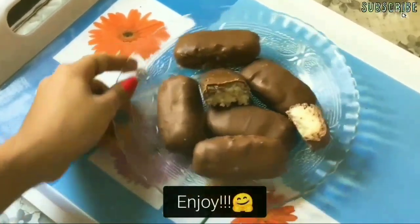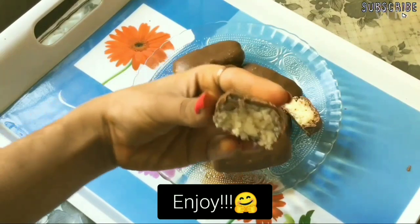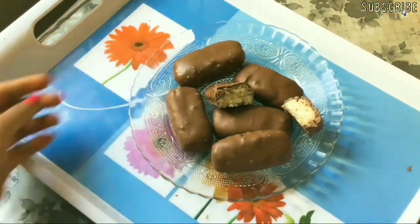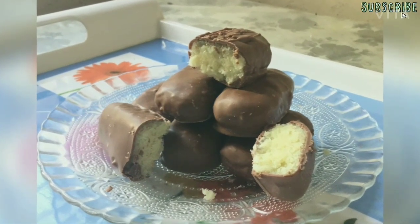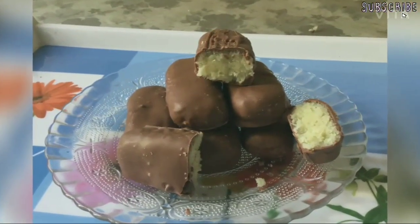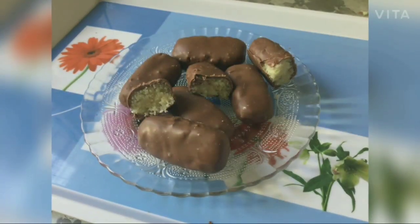So guys, wasn't it a very easy and tasty recipe? Do try it out and let me know in the comments if you liked it. Hit that like button and subscribe if you haven't yet. Bye and have a great day.